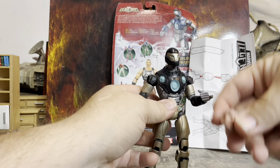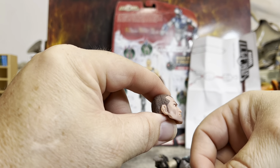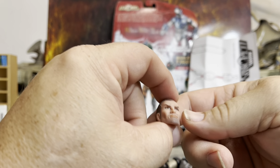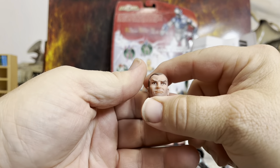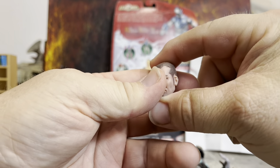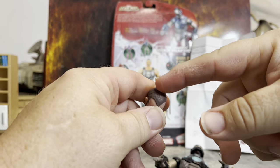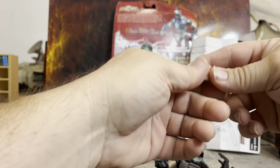There's the Ares head, which kind of has almost a Norman Osborn sort of head to it — you know what I mean? Anybody else agree? Head down to the comments and say yeah, you're right. There's a little bit of slop right there — or he may be balding. I didn't know gods went bald, but there we go.